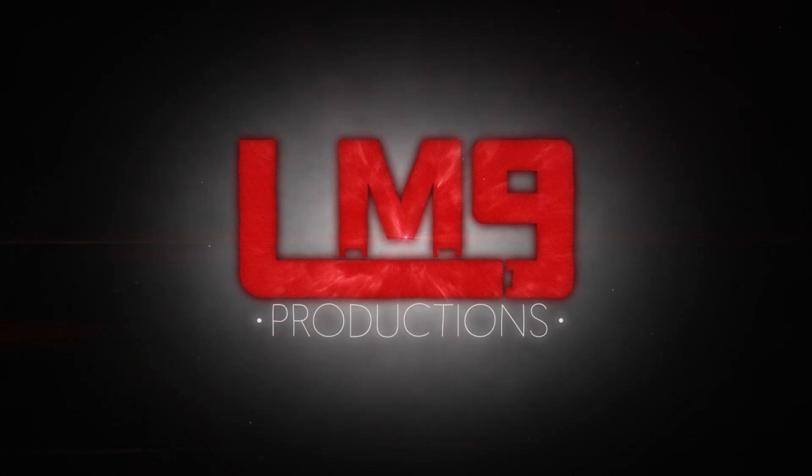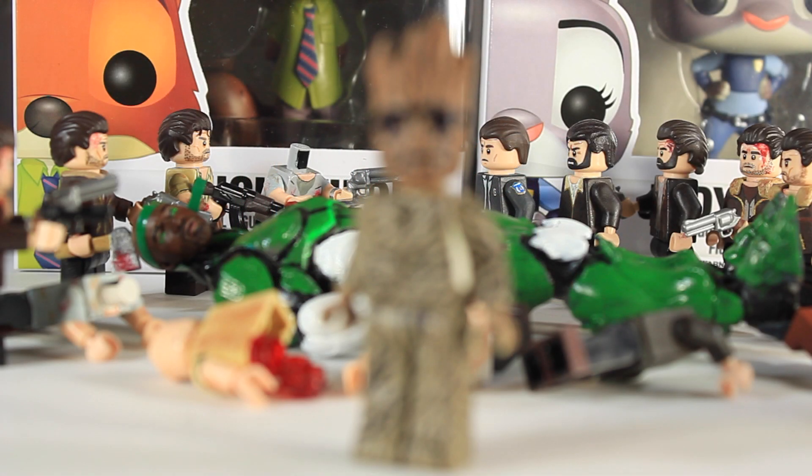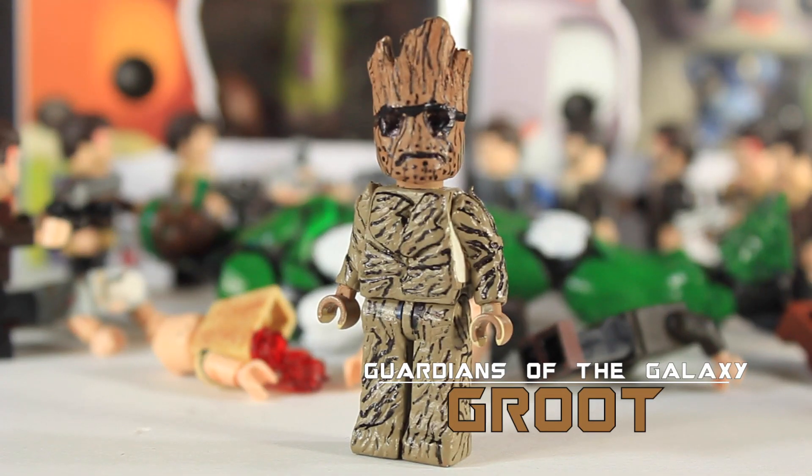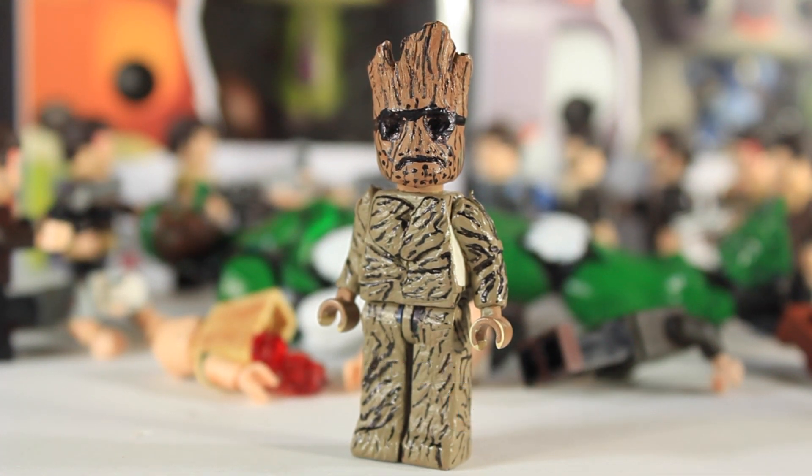Hey guys, it's LEGOmatic9 and today I'm finally doing a video on my custom LEGO Guardians of the Galaxy Groot. Now, I know Guardians of the Galaxy came out like two years ago. Better late than never, am I right?